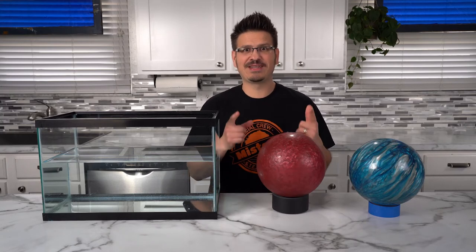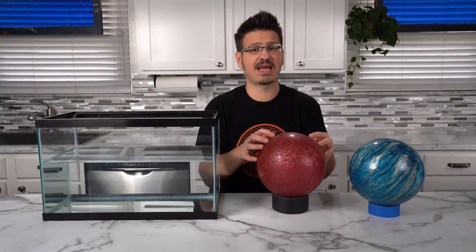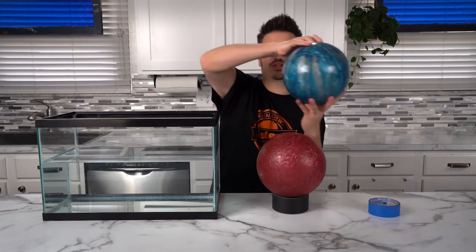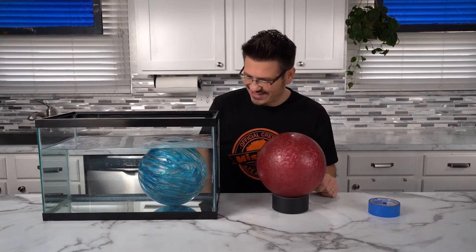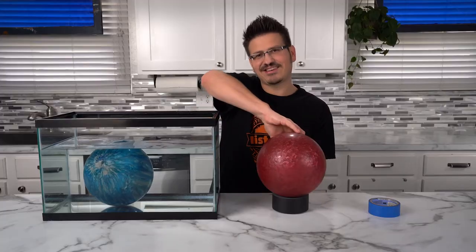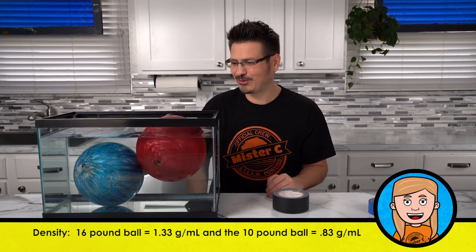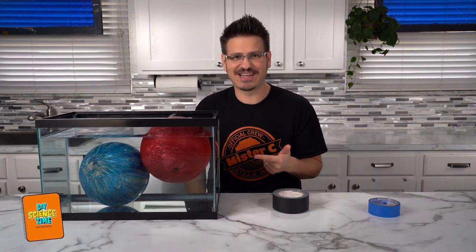So the soda cans were super cool. But what if we take it to the next level and use bowling balls? Just like the soda cans, these bowling balls are the exact same size, which means they have the same volume. But this bowling ball is 16 pounds and this bowling ball is 10 pounds. So the question is — will they sink or will they float? Oh my gosh, that is so heavy. It totally just sinks to the bottom. And this is our 10-pounder — and it floats! I thought for sure they're both gonna sink. It's all about density — less dense than water, more dense than water.